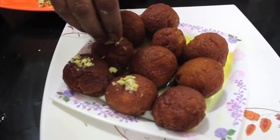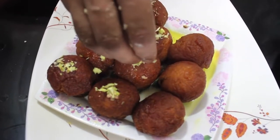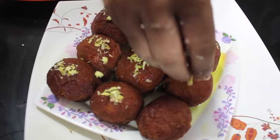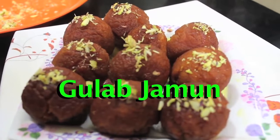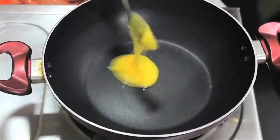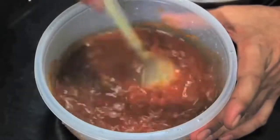We will cut it and place it on a plate. This is ready. Let's go.